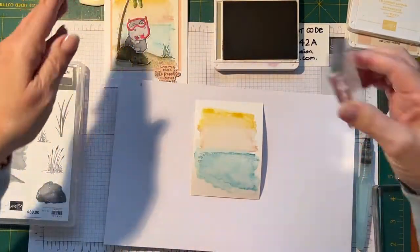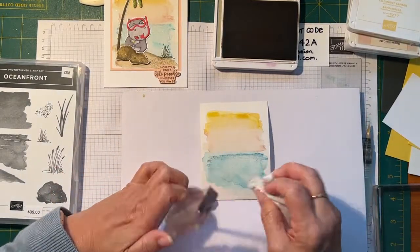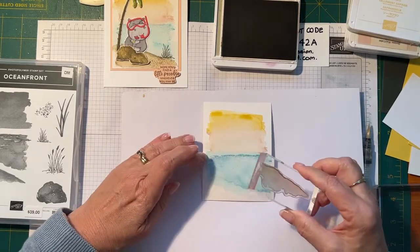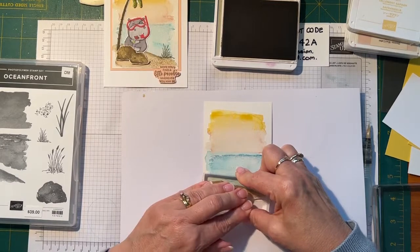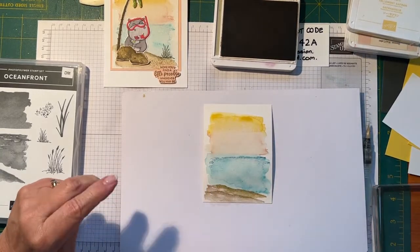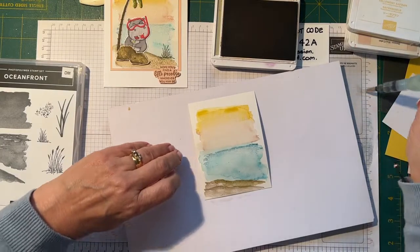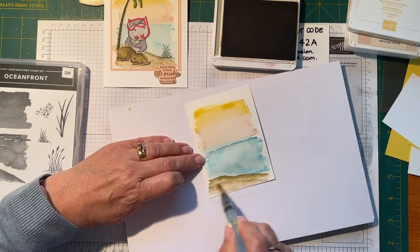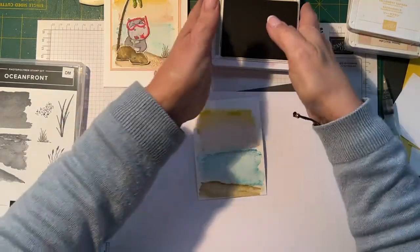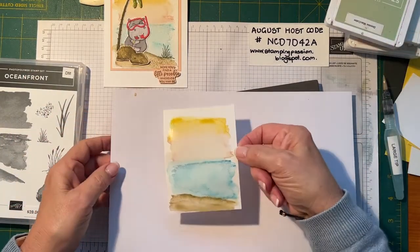Now I've got my little bit of sand and I'm using Crumb Cake for that. I'm going to use that stamp and just pop it down to make the shore. Where's my aqua painter? Here it is — not that one, that's the empty one. I'll get my aqua painter and smush that around — and 'smush' is the technical term. Okay, before I do any more on that, I'm going to let that dry.